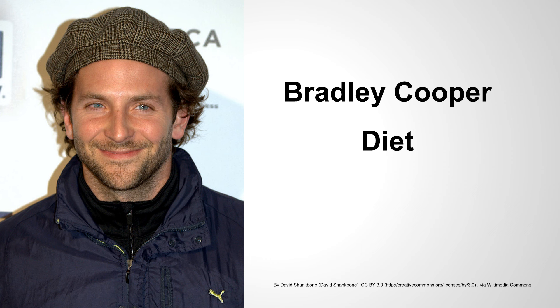Hey guys, it's Sam with Celebrity Workout Routines. Welcome to the video. In today's video we'll be discussing Bradley Cooper's diet plan. If you've seen American Sniper, you know that he put on a lot of size compared to his role in Hangover for that film. Let's dive right in and discuss exactly what type of diet plan Bradley Cooper followed to get ready for his role in American Sniper.